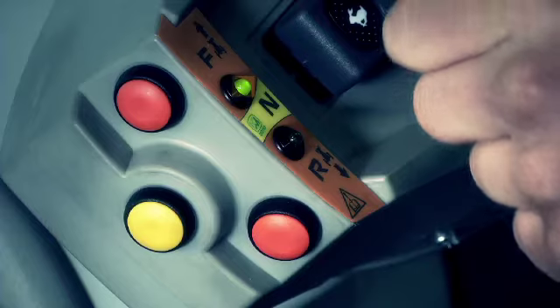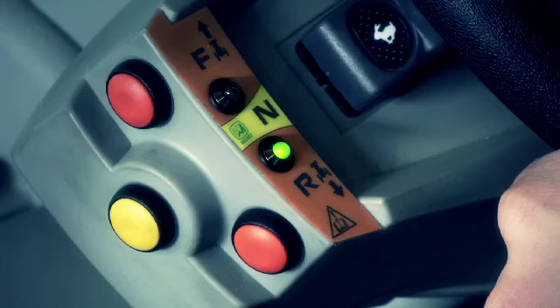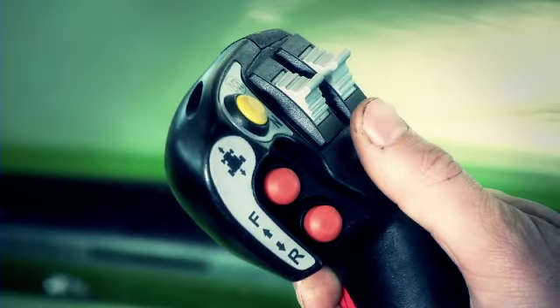The availability of dual controls thereby allows the operator to reverse driving direction in any operative context, using the control in the simplest and most convenient way possible.